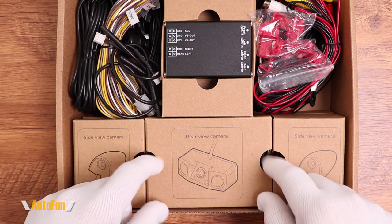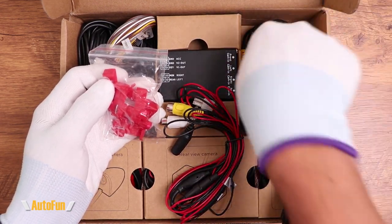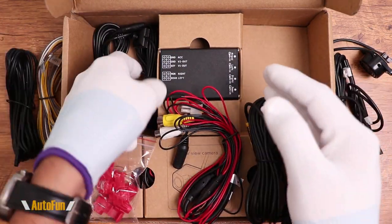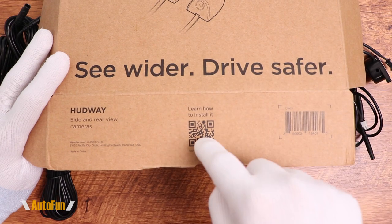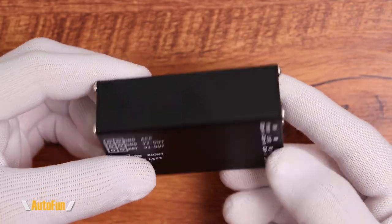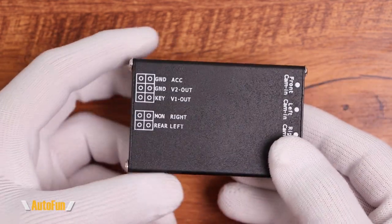You get two side cameras — one for the left side of the car and one for the right — plus one rear camera. Now this may look intimidating with all the cables and accessories, but for people who install dash cams or radios, it won't be at all. For the average person it might be a little intense. They've put a little barcode on the box, and that website has extremely detailed new instructions for this kit. This little box is where the magic happens — it controls the inputs for the cameras, combines them, and sends them to the heads-up display system.